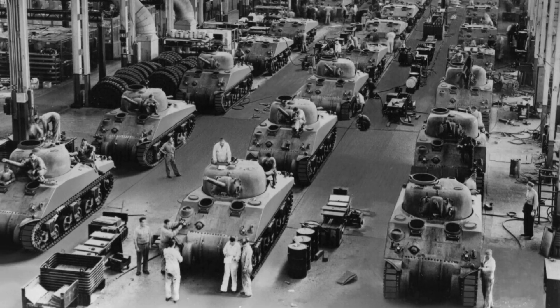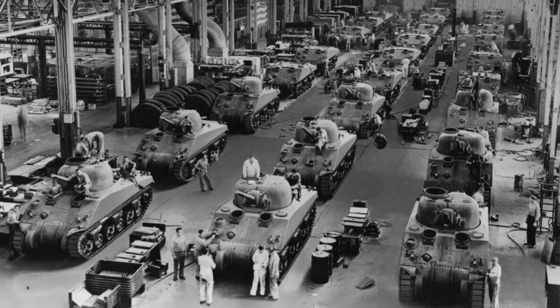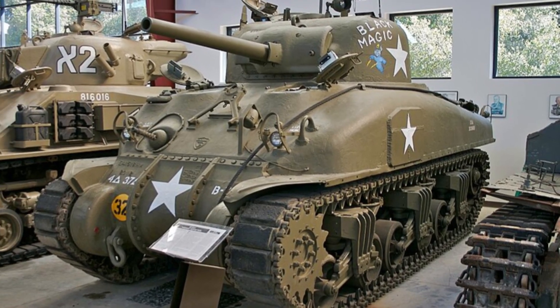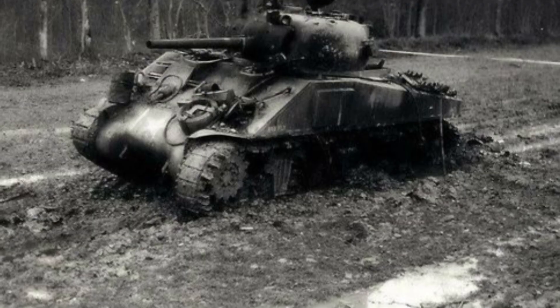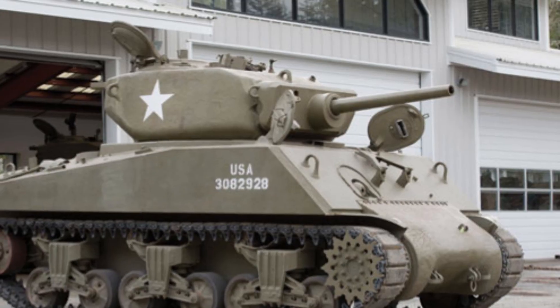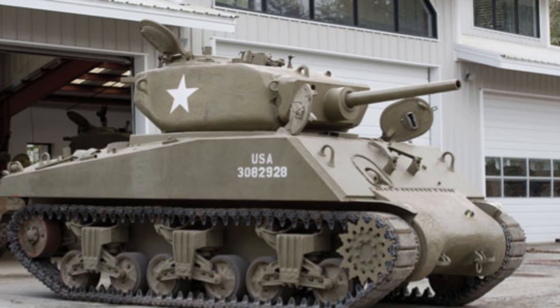Earlier in the war, the M4 Sherman was a promise of strength, speed, and reliability. But promises don't survive first contact with the enemy. Each shell that struck it forced a redesign. Each burned-out hull gave a lesson in survival. By the war's end, the Sherman had evolved significantly — not by choice, but by necessity.